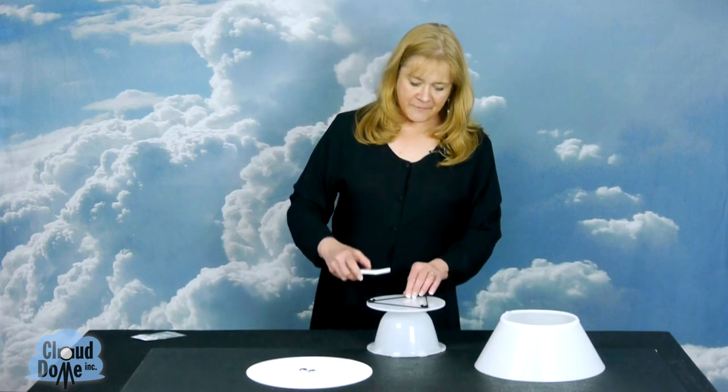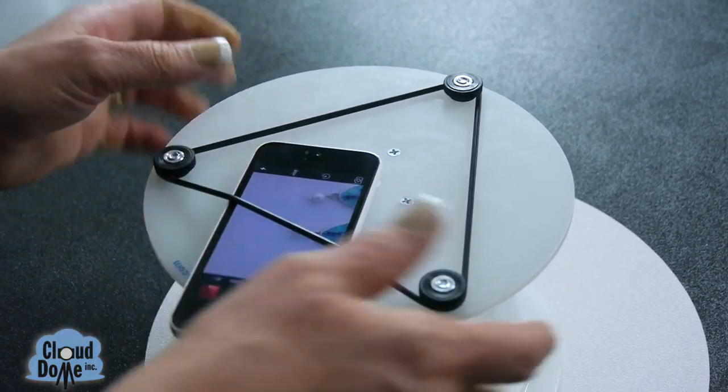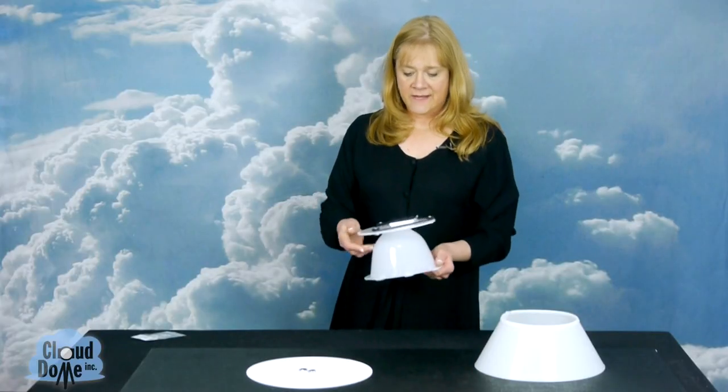So you just take your smartphone, turn on your camera app that you like to use, position it over the hole on the top, and I like to double check that it's in the center. And now you're ready to take a picture.